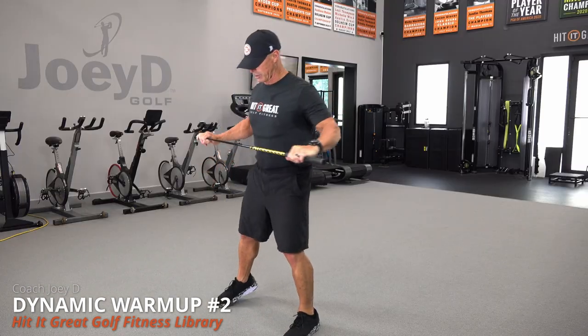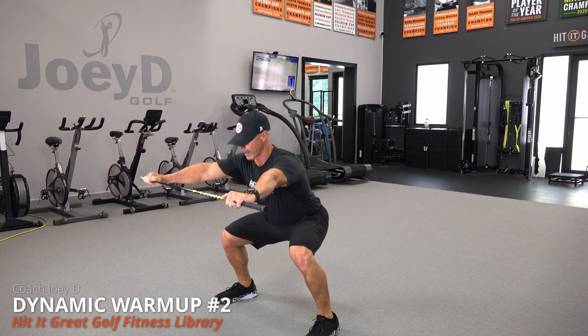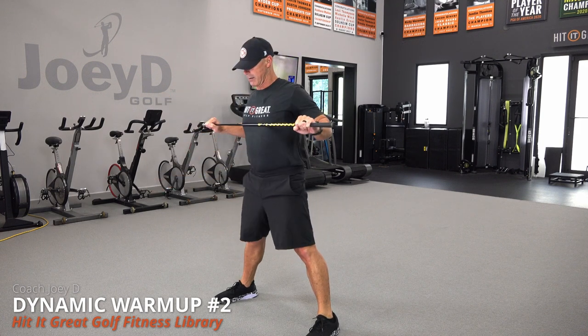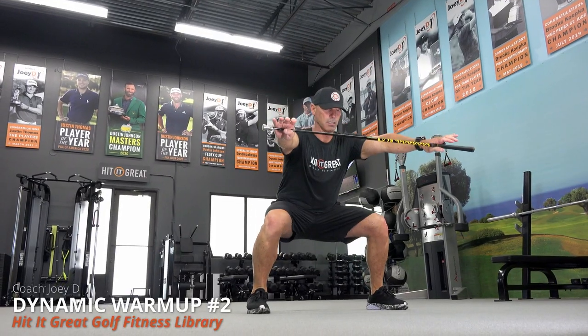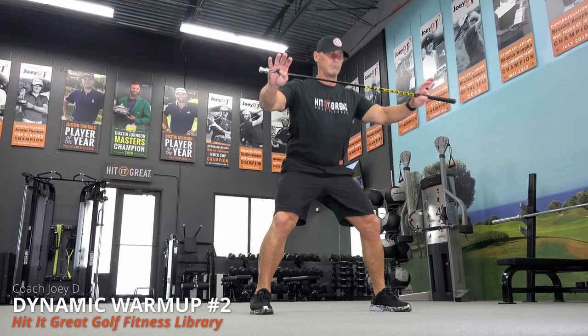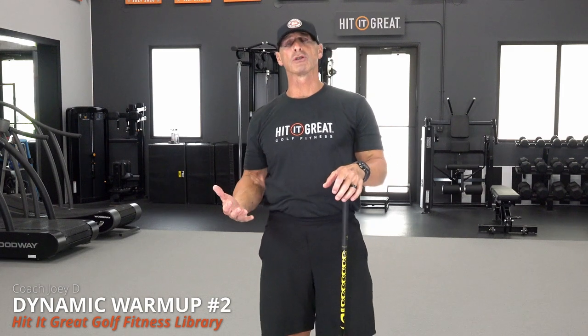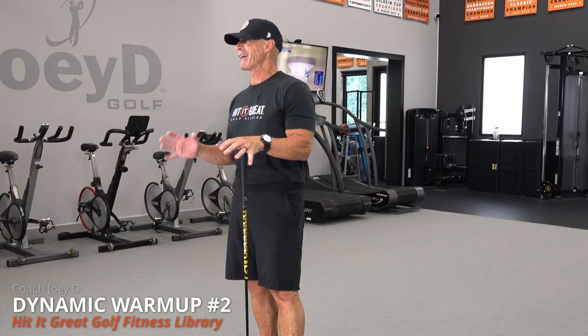Next is basically a squat with extension. Extend the club all the way out, squat down to 90, extend the club out, down to 90 — full extension. Remember, you go down as far as you need to. Everybody's range of motion is different, so give yourself an opportunity to do something that feels right. This is a dynamic warm-up, so there's not a lot of strain or exertion. It's about the movement and the feel.